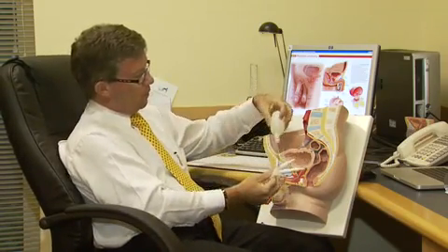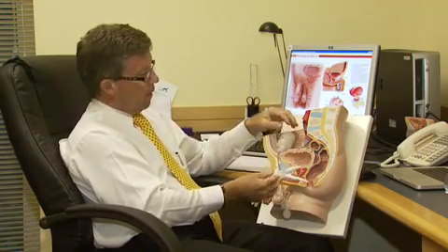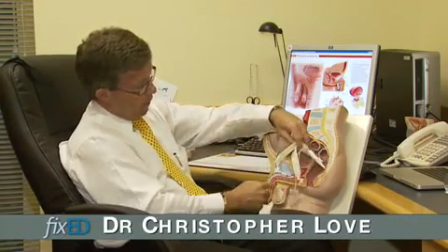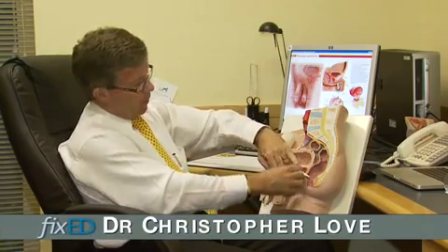The way this works is the reservoir is inside the body near the bladder, the cylinders are inserted inside the actual penis itself, and the pump sits in the scrotum between the testicles.